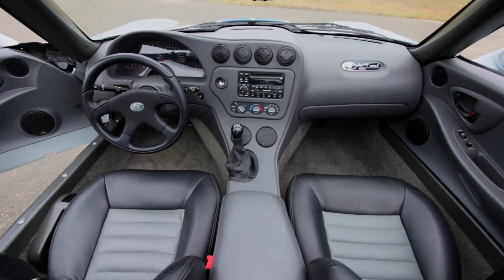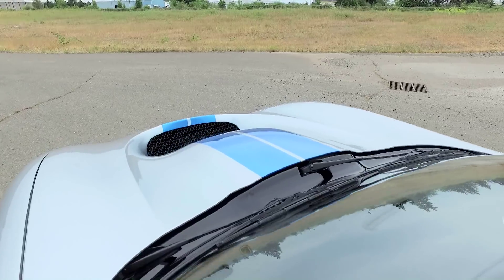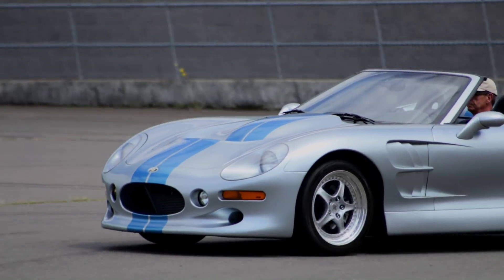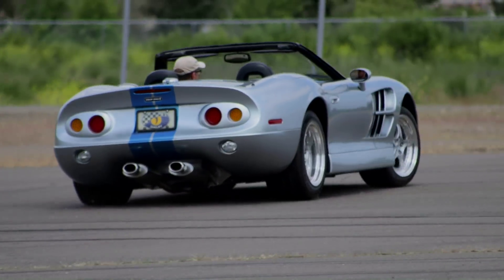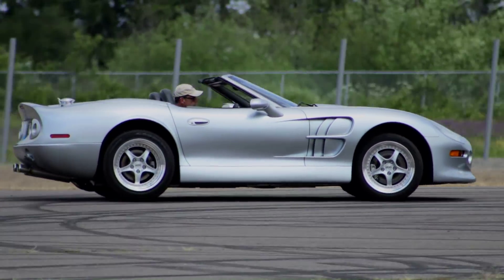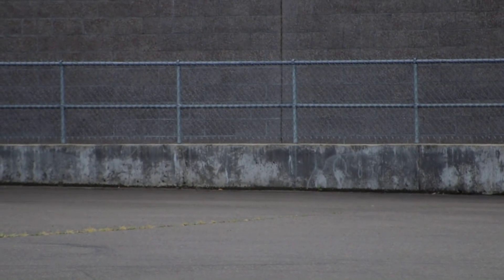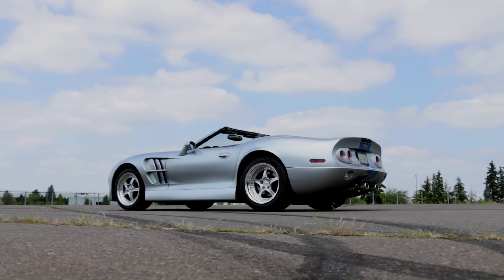And unlike a true roadster, a convertible top retracts and hides in the back of the body. The Series 1 feels light and tight, and is an absolute blast to whip around on the street or the track. It makes plenty of power for having fun, the brakes are killer, and the suspension is compliant but still holds firm in the turns. But it's not without flaws — but Shelby finally got the car he wanted.